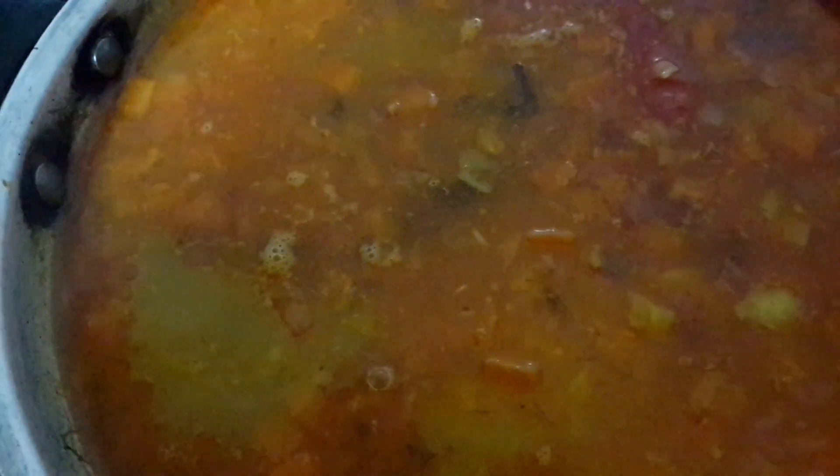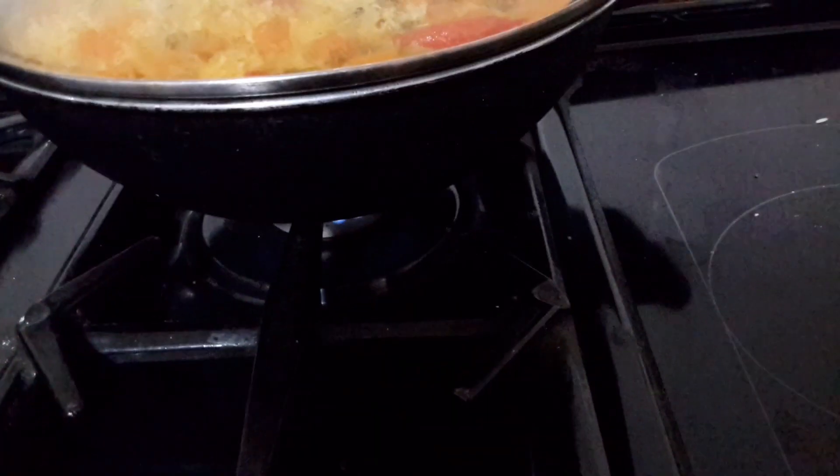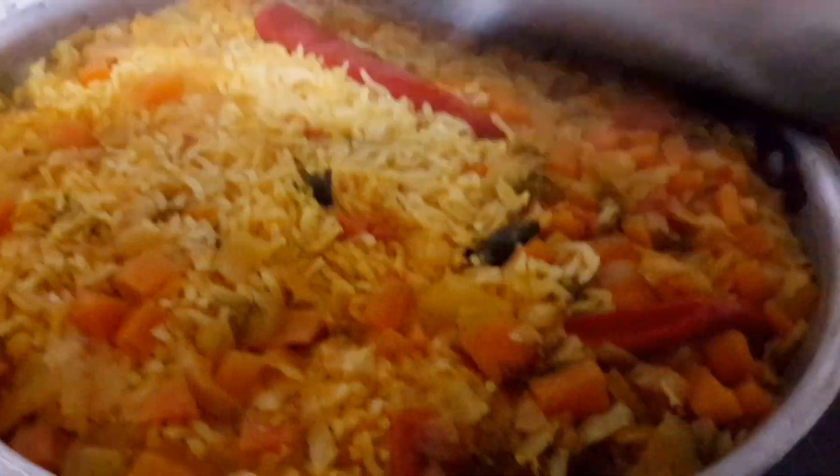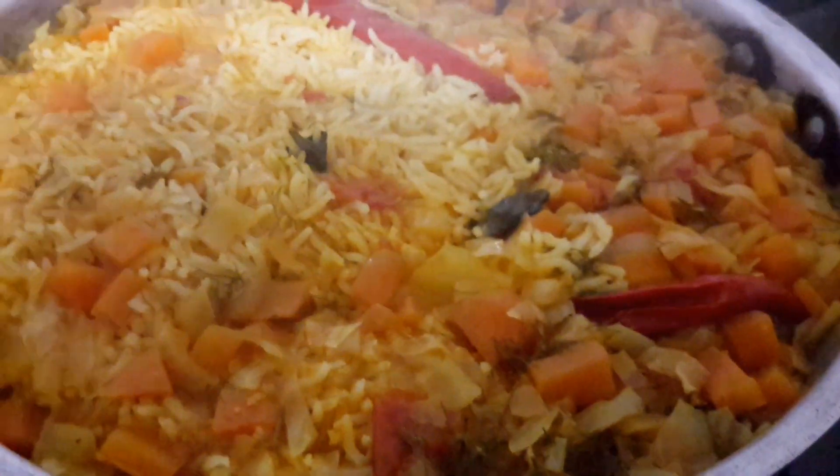Now the water has started boiling. I add two cups of basmati rice into this mixture and I'm going to reduce to low heat. I'm going to cook for half an hour, then I'm going to turn the flame off, and I'm going to show you how the rice cooked after half an hour.